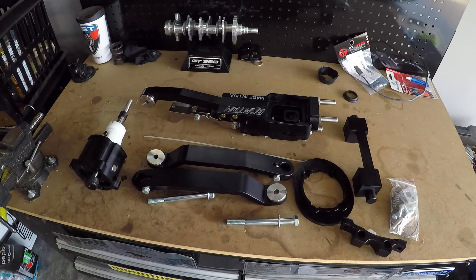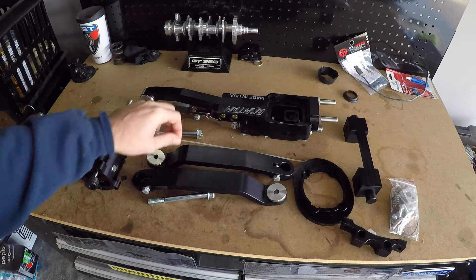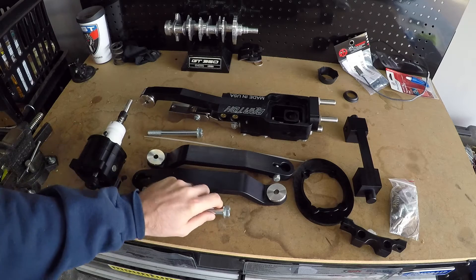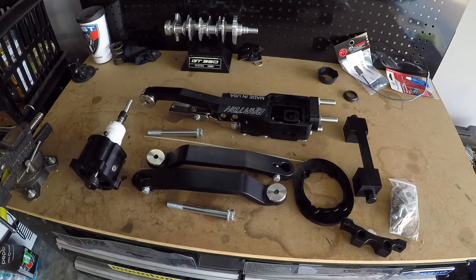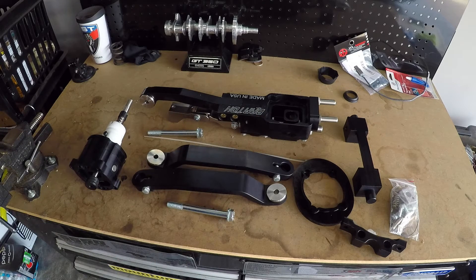I have no experience with the MGW on the S550, but from my past experience they're great. Everybody really makes a good product — they're just all a little different. I do like the fact that this doesn't reuse pretty much any of the old hardware; it's all new. Barton has been a big company around for a long time making good solid product. I figured I'd try something new, give it a shot, and let you guys know how I feel about it.